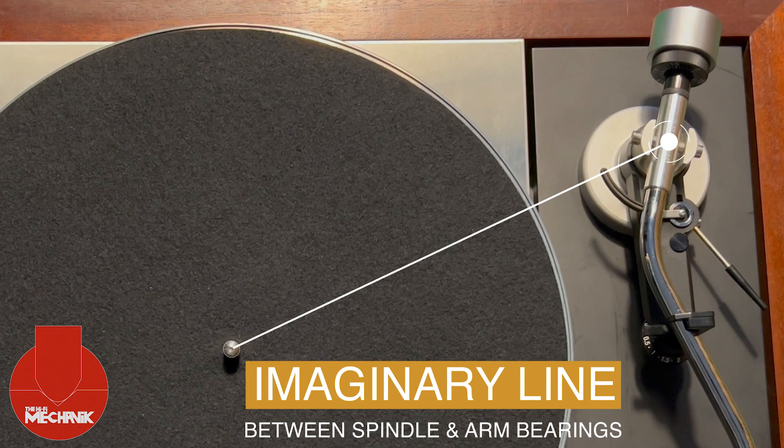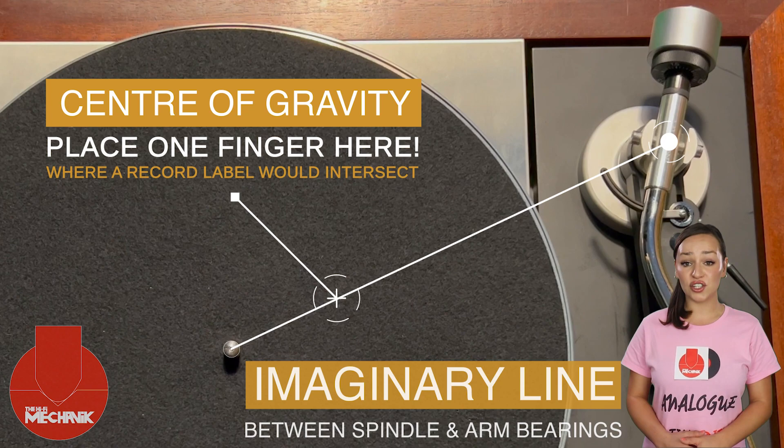Firstly, we ensure our tonearm is secure in its arm clamp and the stylus guard is fitted before testing commences. Following this imaginary line, place one finger on the intersection where the edge of the record label would cross.